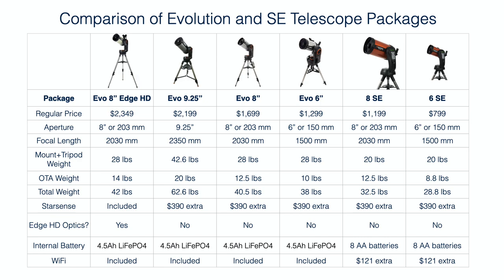Is the Edge HD version worth the extra $650? That's a harder question to answer. I would actually prefer they offered a version without the StarSense camera, since that adds a lot of cost by itself — it's a $390 accessory if purchased separately. Without the StarSense camera, the price would basically be about the same as the 9.25-inch Evolution Telescope package, which would be a nicer option to have.